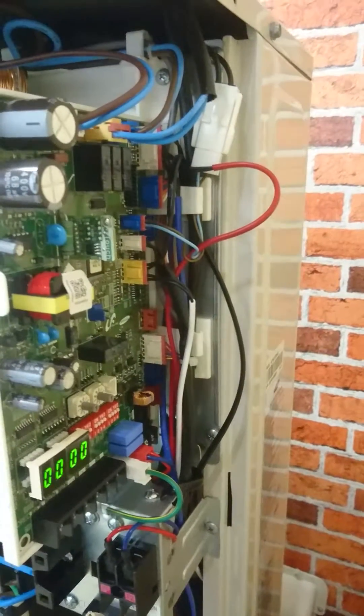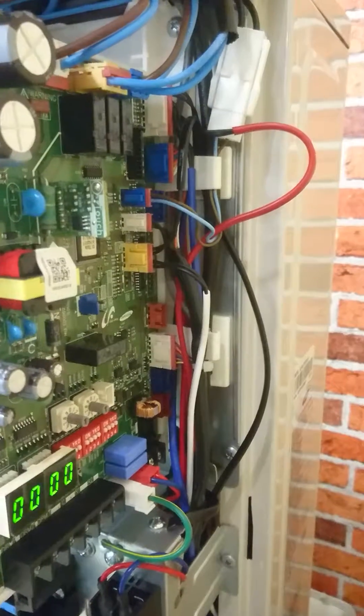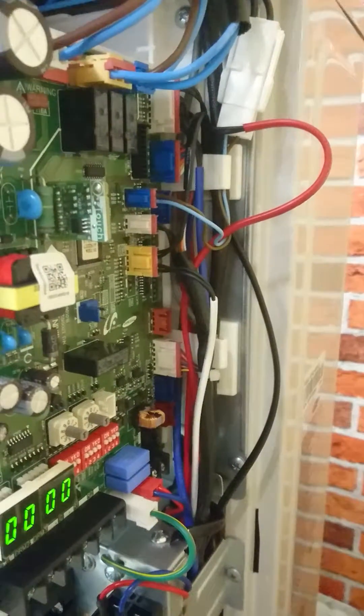In this video I want to talk about fault code E901. E901 is an error of the water inlet or return temperature sensor.